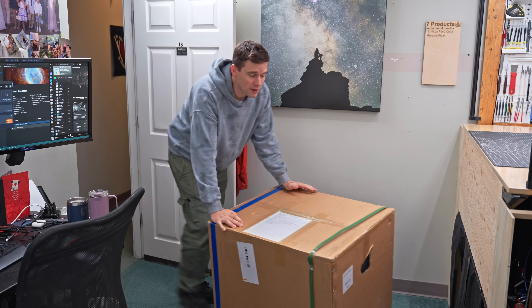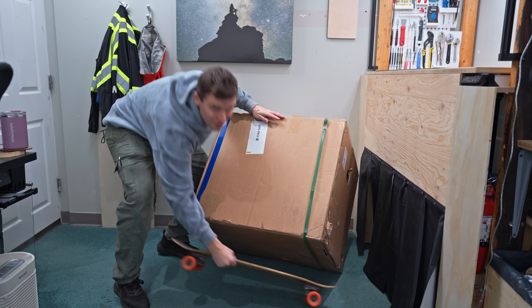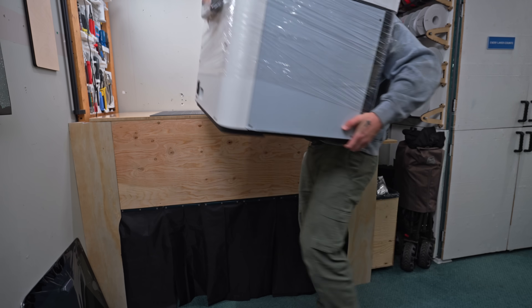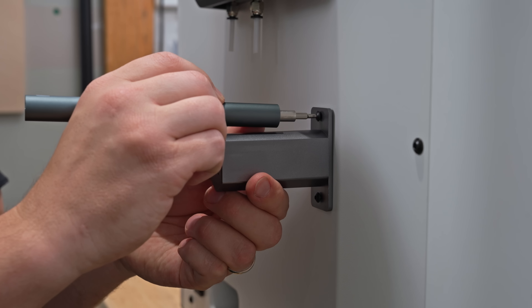I know what you're thinking — I said no more new machines, but this one's different. It's really special. Today we are exploring the potential of the Fiber Seeker 3 and its continuous fiber 3D printing.